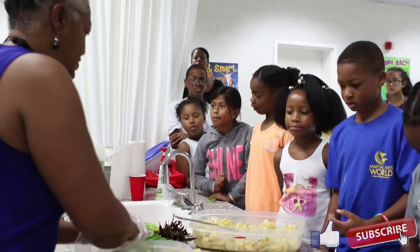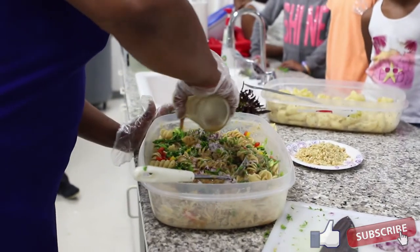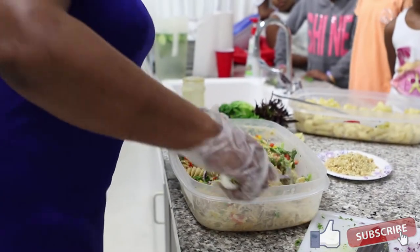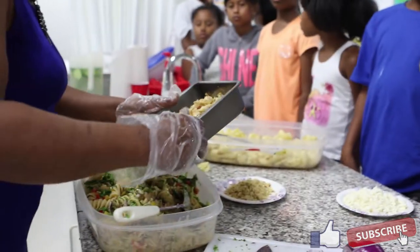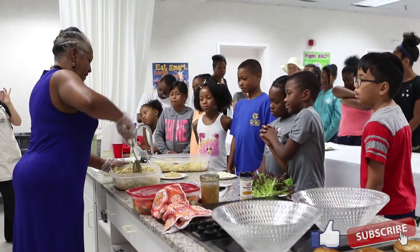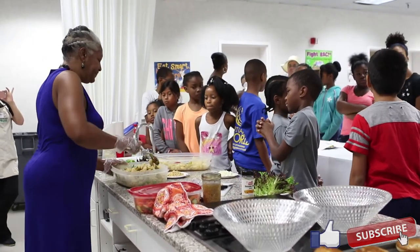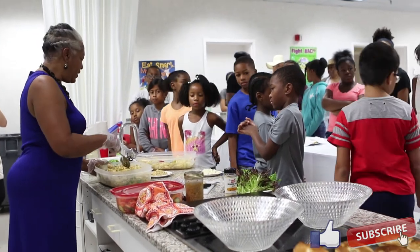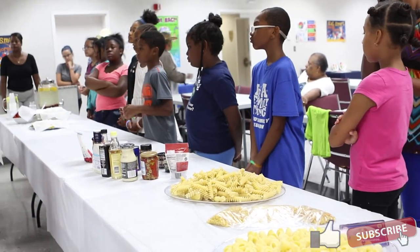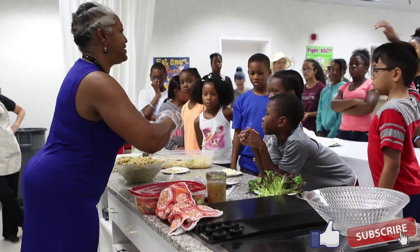I'm going to add the dressing — right here. Again, this is peanut butter, ginger, garlic, lime juice, a little crushed red pepper, and brown sugar. The last ingredient we're going to put in is our chicken, and we have peanut seeds that are going to go in at the end. On the table behind you there are some ingredients I brought just to give you an idea of different things that can go into a pasta salad: sun-dried tomatoes, artichokes, beans, olives, and some sesame seeds.